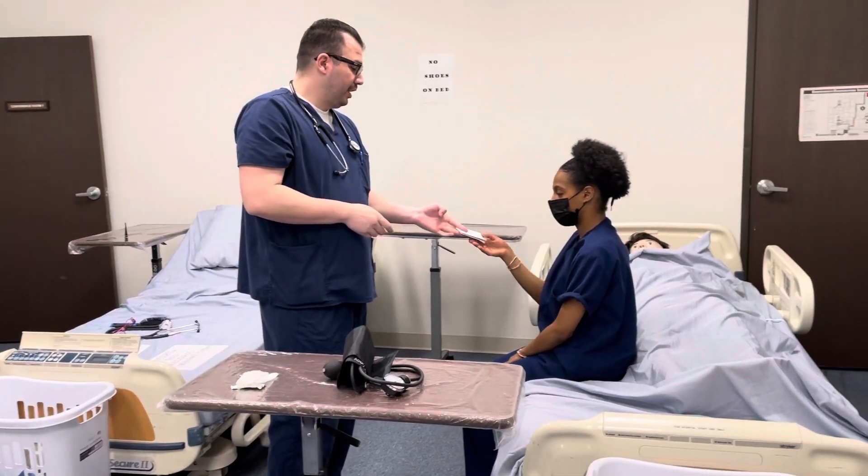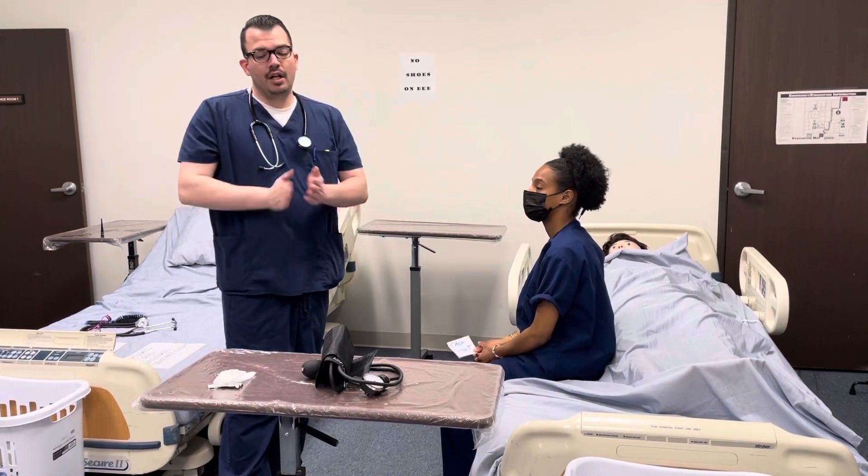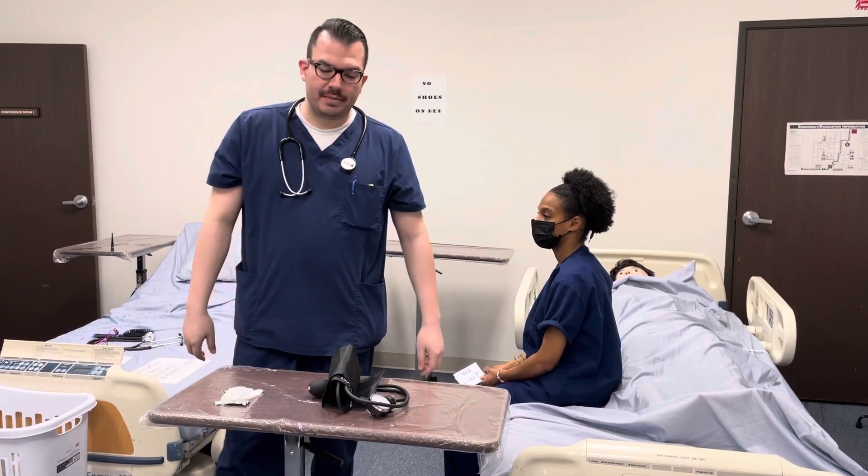Mrs. Smith, here is your call light. Should you need anything, please let me know. I'll go ahead and unlock the wheels on the bed, remove the privacy, wash my hands, and report and document my value in a fraction, and my scale is complete.